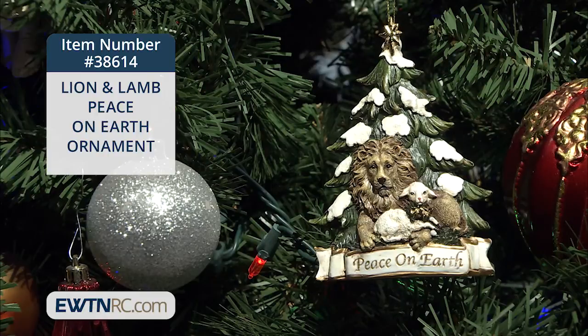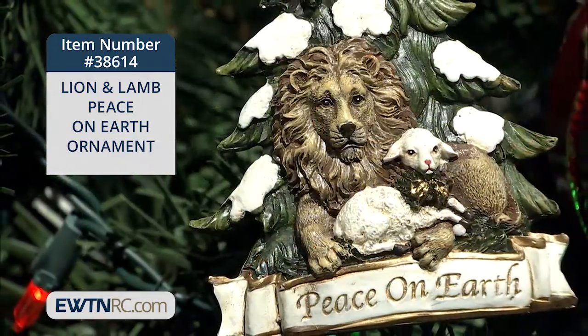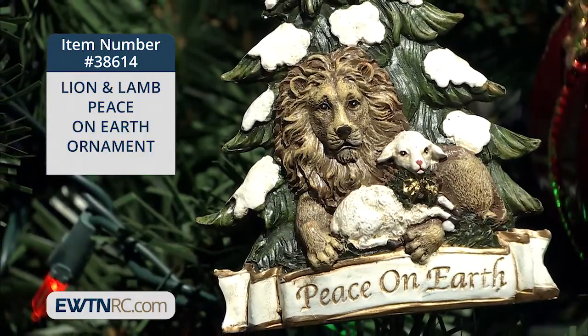Here's a Lion and Lamb Peace on Earth ornament. This festive Christmas ornament is made of a resin stone mix and depicts a lion and a lamb safely together beneath an evergreen tree covered with snow. The banner at the base reads, Peace on Earth.